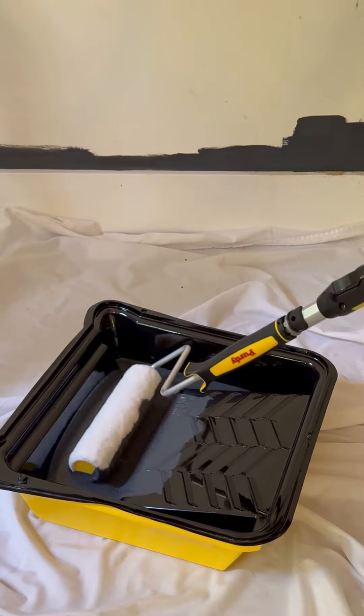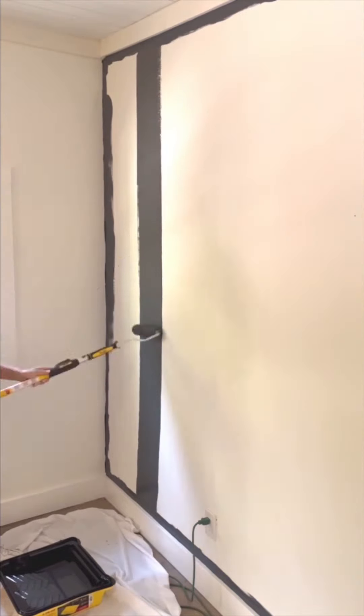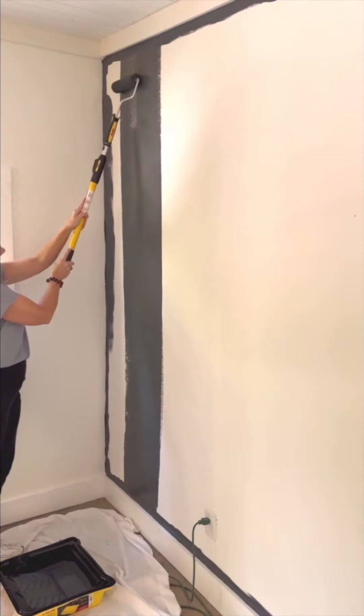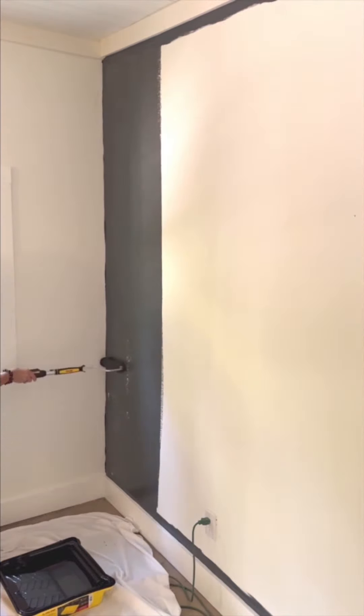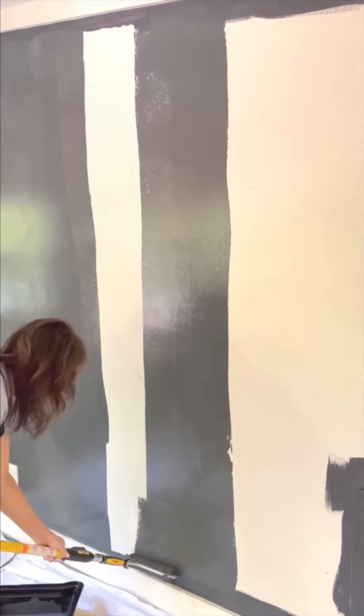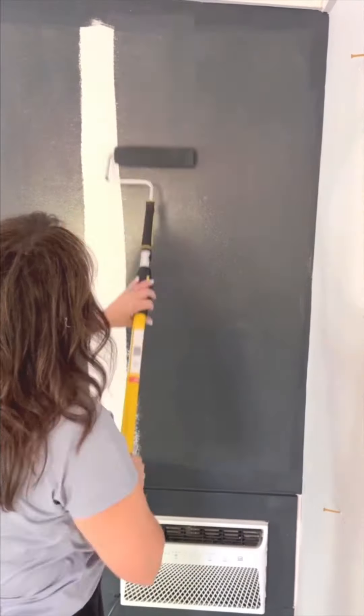Tip number 7: lightly roll the paint upward at a slight angle. Use long strokes for an even finish. Start painting from the unpainted surface area into the wet edge of the previously painted section to avoid lap marks. Once the paint is dry, repeat all those steps, then let it dry again.